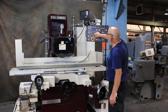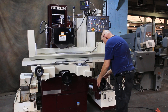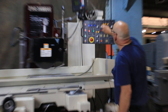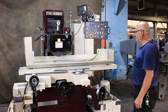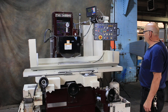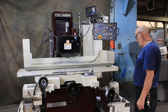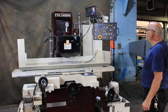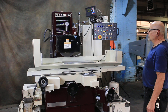Let's do another quick one — shut the table off, start the machine, bring this back around to zero. We'll put it in spark out and add some wheel retraction. So we hit zero, spark out passes, it parks, and the wheel goes up.